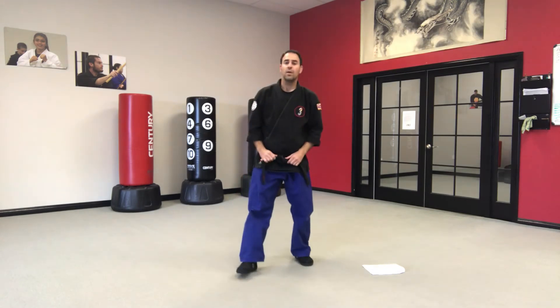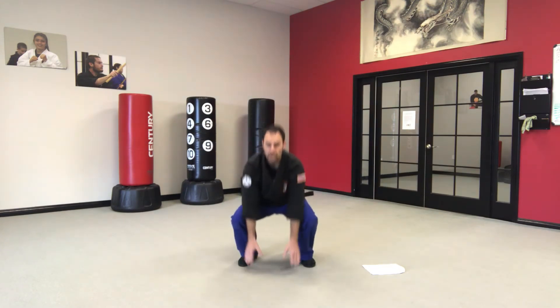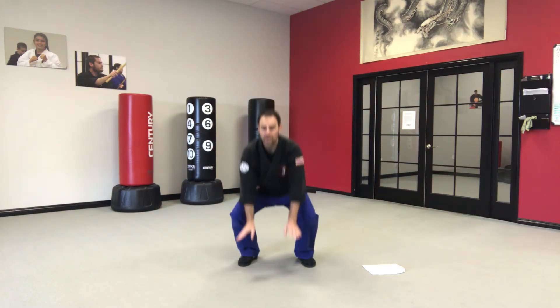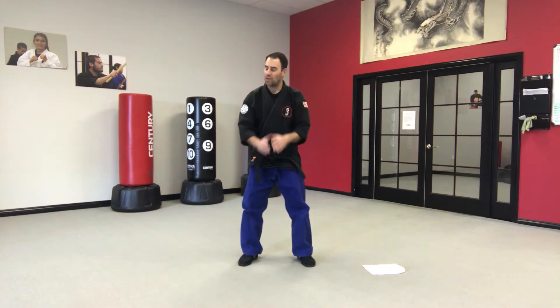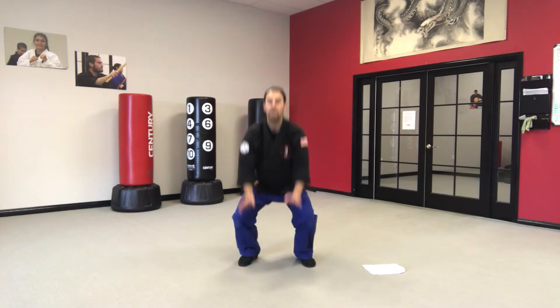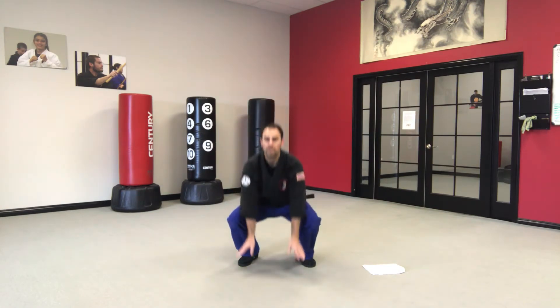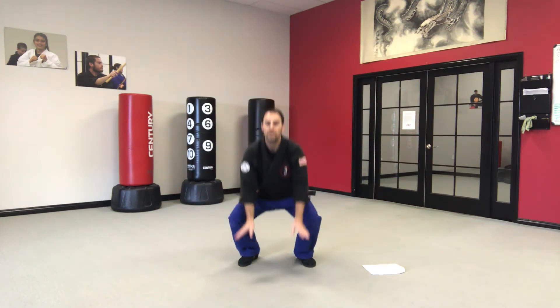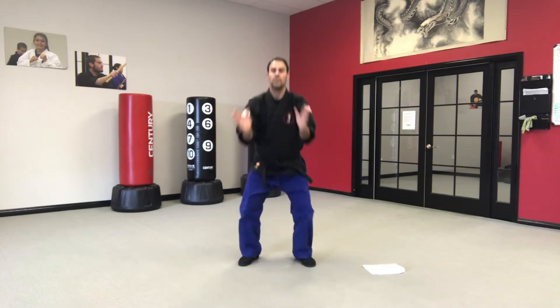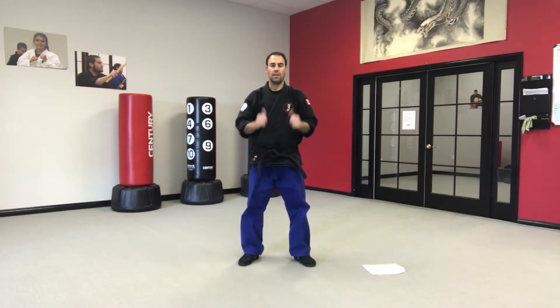Next one — leg squats. All we're gonna do is squat down, touch the floor, stand up and clap. 2, keep going. 3 — make sure your back doesn't bend over instead; that's gonna happen as we get more tired. 4, 5, 6, 7, 8, 9, 10. That's it, good job.